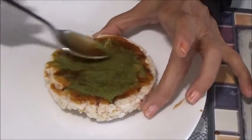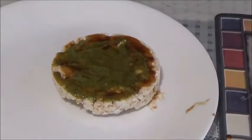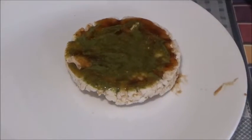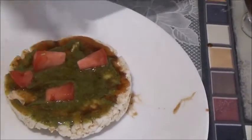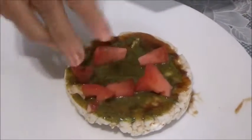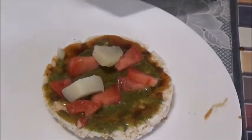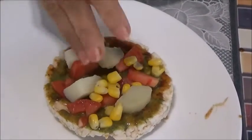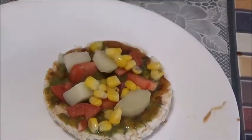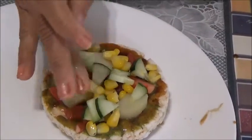That's my spicy green chutney which I have made from coriander leaves and spinach — spreading that on top. Looks so nice! Now, whatever topping you have at home. Let's first put the tomato — chopped tomato, then chopped potato. The same way you make your bhel. Now some corn, now cucumber. Looks good.